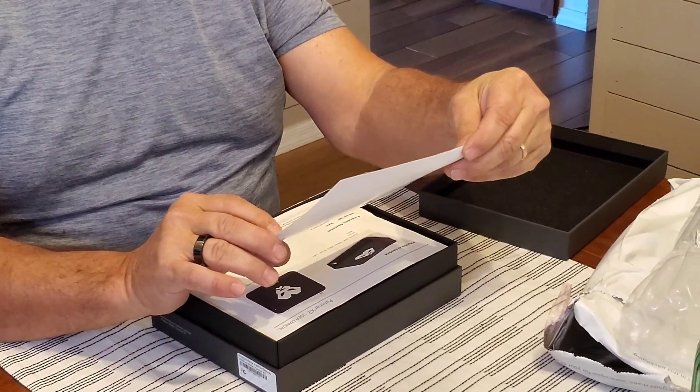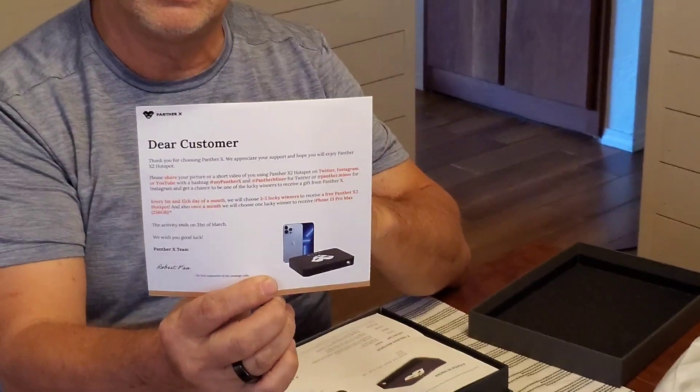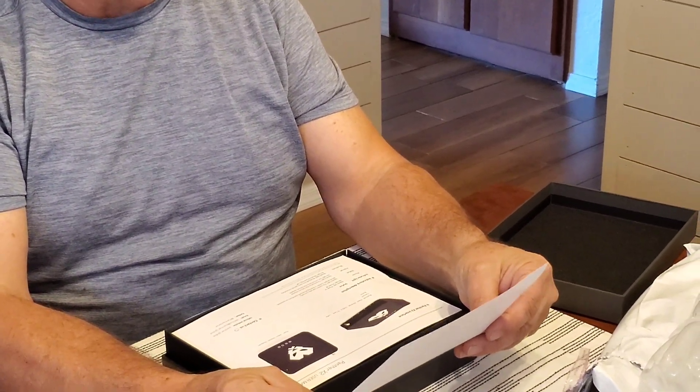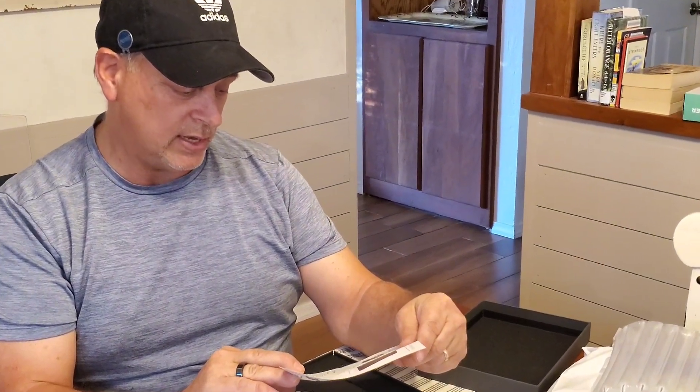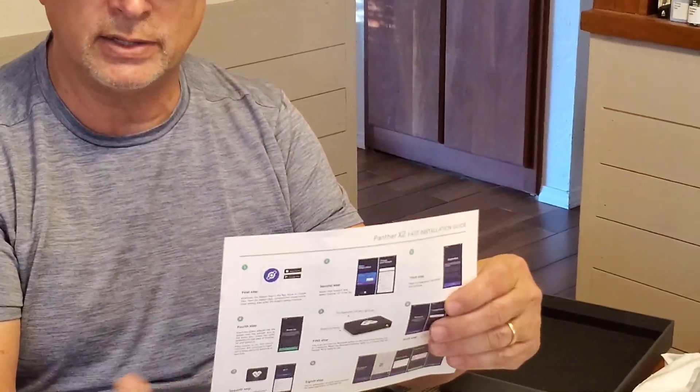Got a little flyer from them. Dear customer — this is from Robert Fan. It talks about making sure you do a short video or pictures and post it up. They have a contest going, so if you're into this, they're actually giving some of these things away. Of course, they also have the instruction sheet here.